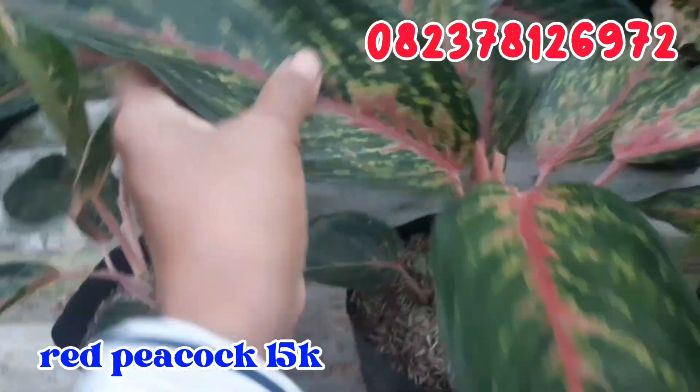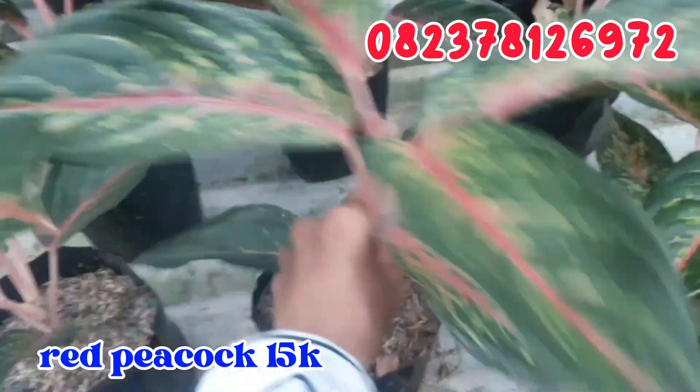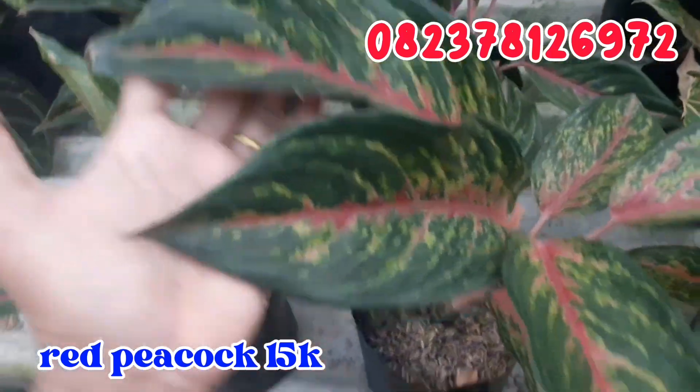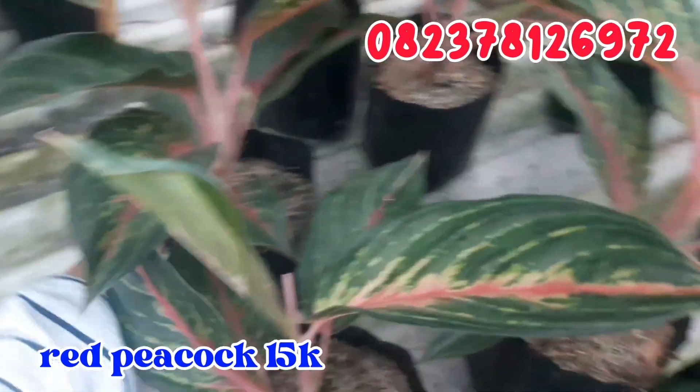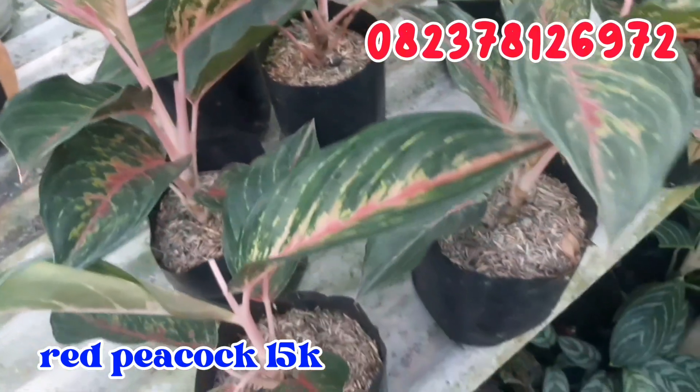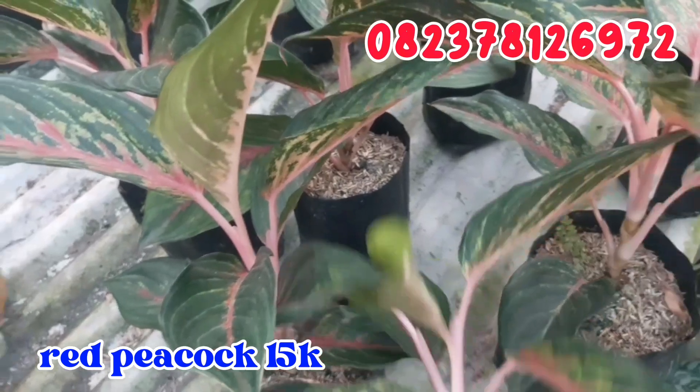Terus geser sebelahnya ada Red Ticok. Daunnya lebarnya seperti ini. Red Ticok ini aku jual murah saja, cuma di angka 15.000 rupiah. Ukurannya sudah besar seperti ini. Silahkan di order buat Red Ticoknya.